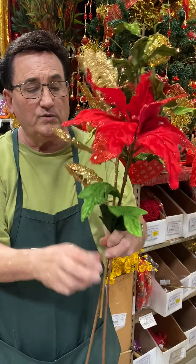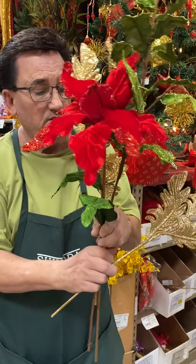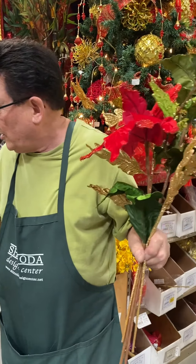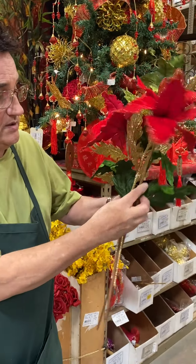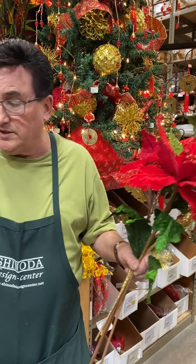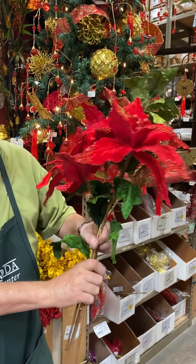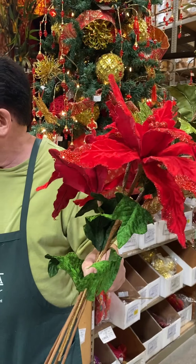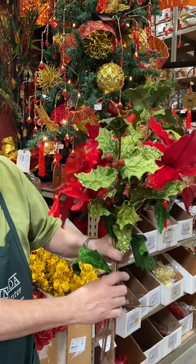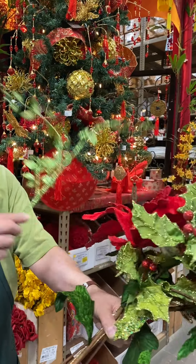Beautiful prongs in gold. And a couple more poinsettias. Now we can shape these again afterwards when we're all done, because the wires are all individually wired all the way down. More holly. A little bit of lime green.